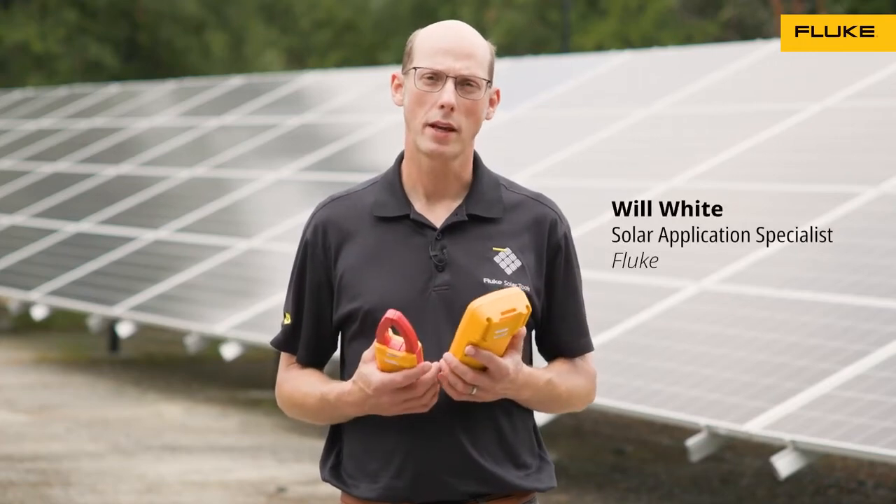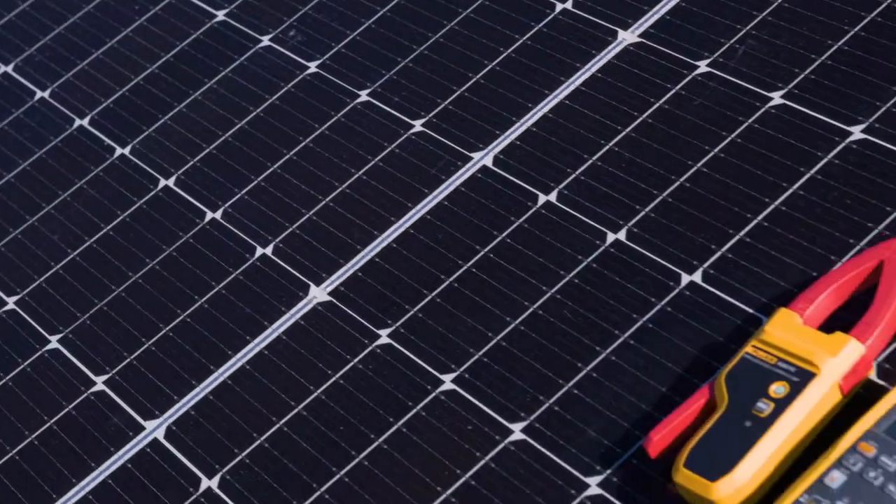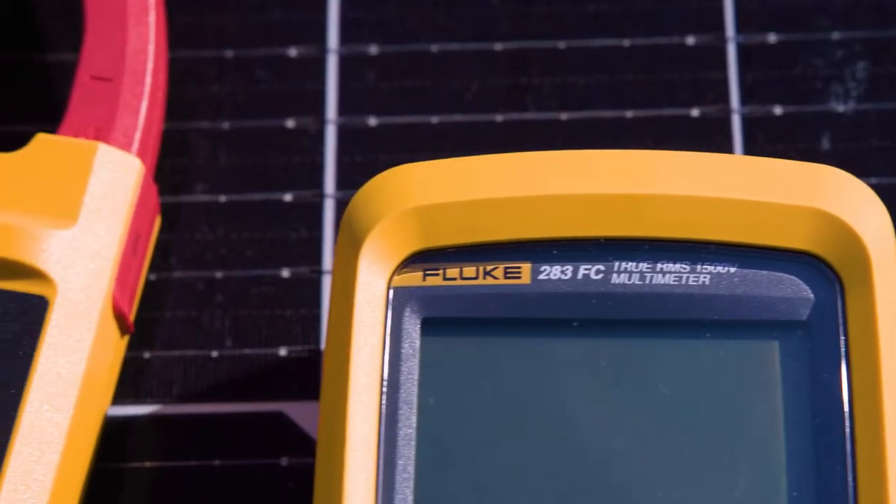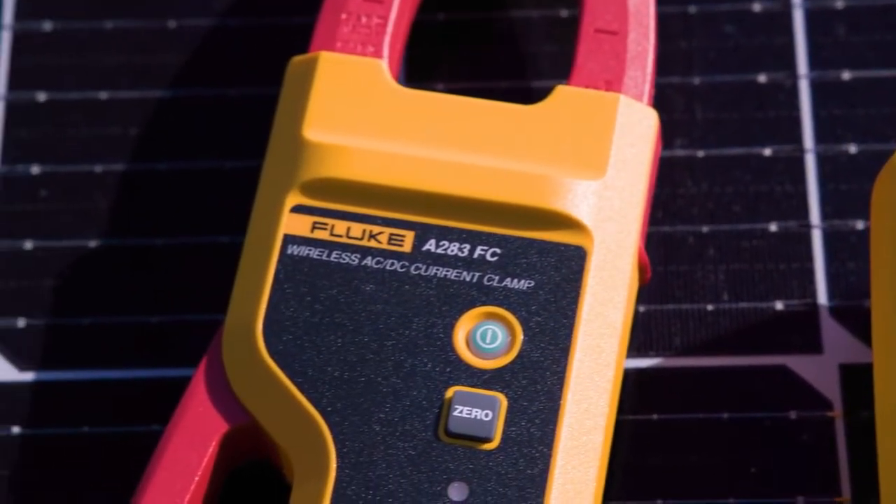Hi, my name is Will White, Solar Application Specialist at Fluke, and I'm here with the 283 FC Multimeter and the A283 Wireless Current Clamp.